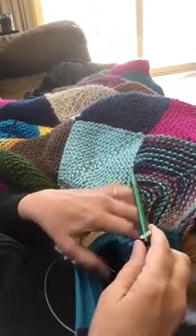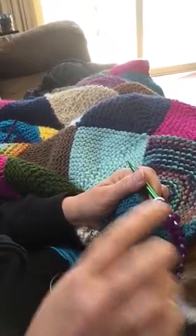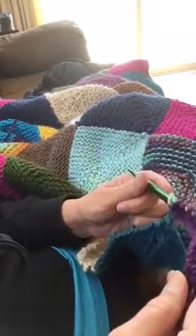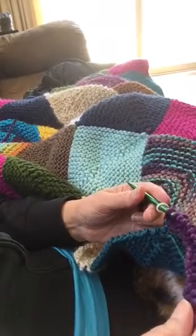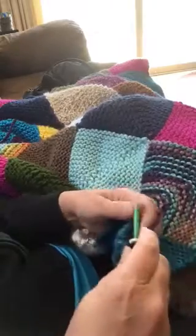Mitered Square Blanket number three. In the last video I showed you how to change colors and how to, with a knitted cast on, add those 18 stitches for the top half of the square — the new square.